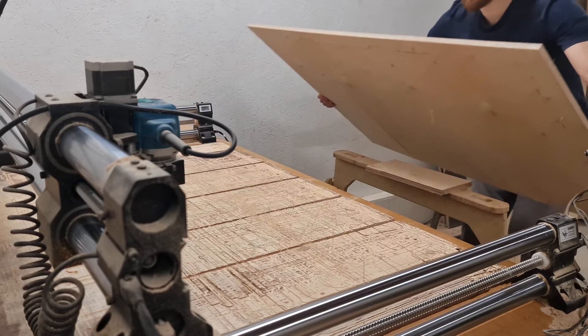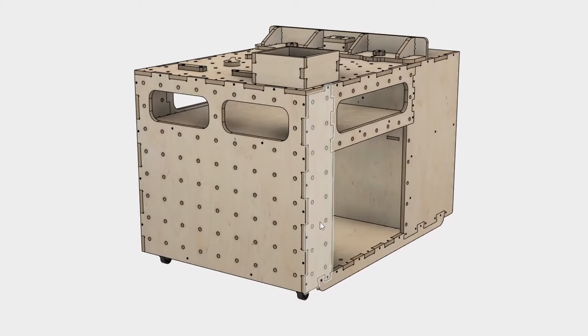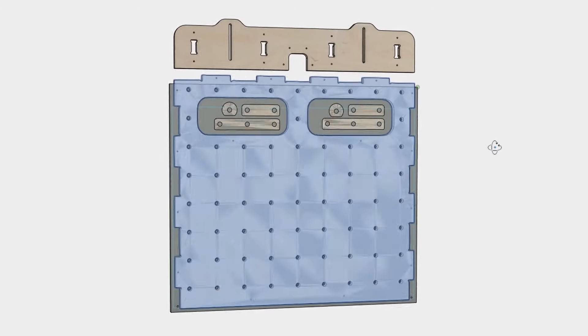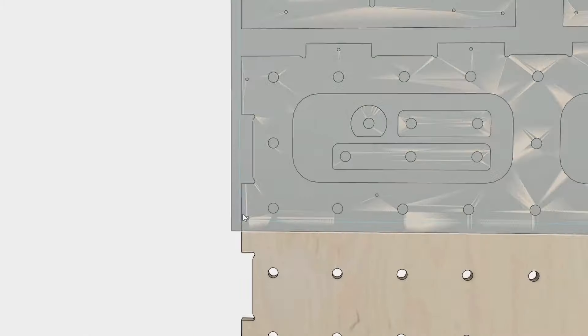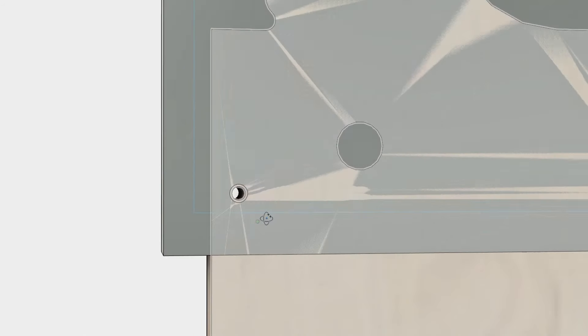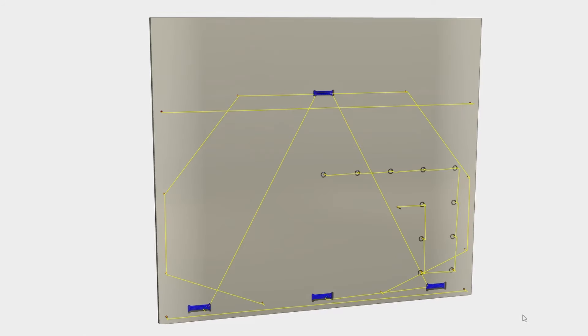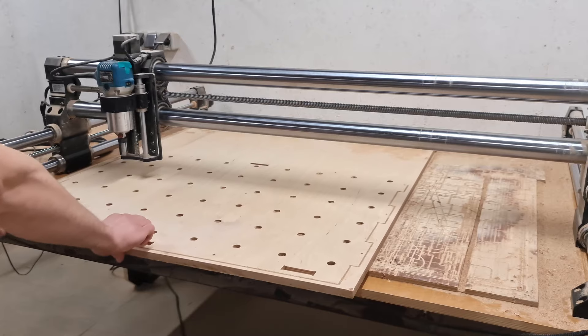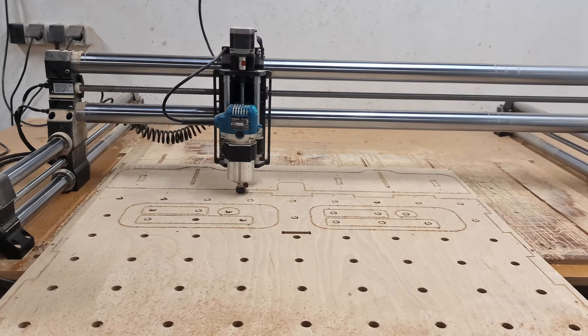Once the 12mm parts are complete I can work on the side component. This is more challenging since our material is barely big enough to fit the part, so I decided to use the screw holes in the corner joint for the positioning. Other than that the operations went more or less the same sequence — cutting the first tile, repositioning and cutting the second tile.